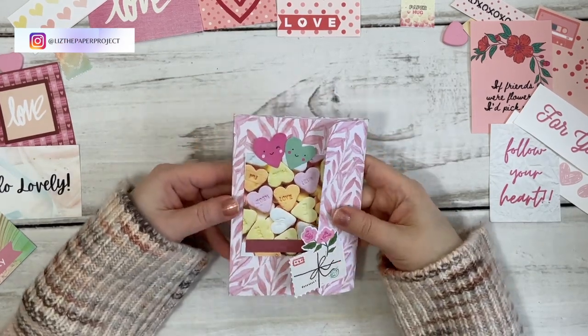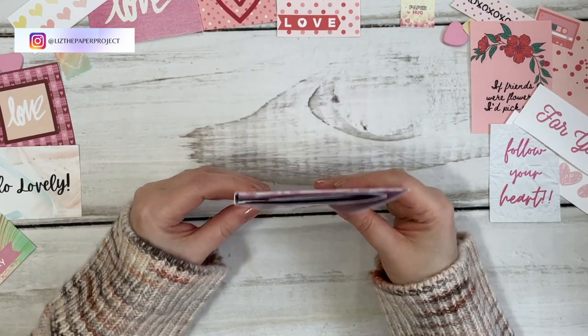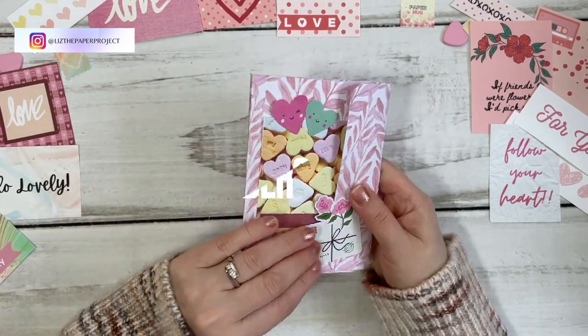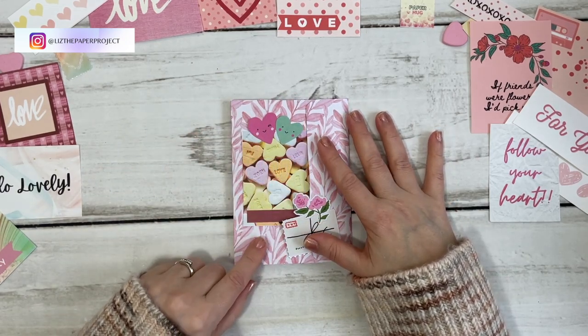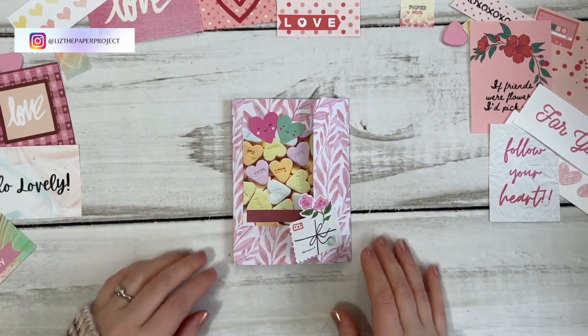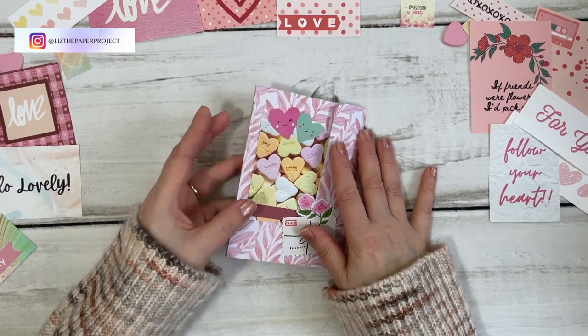It's Liz here. Thank you for joining me today. I am so excited about this video. I have another one page wonder to share with you and I'm going to show you how to make one, as well as the different ways that you can add things to it to make it a little different, and I'll just walk you through the process.